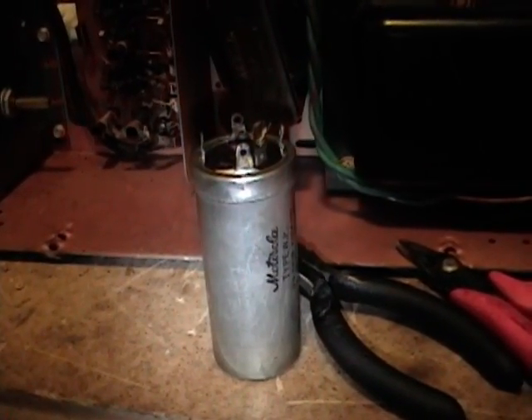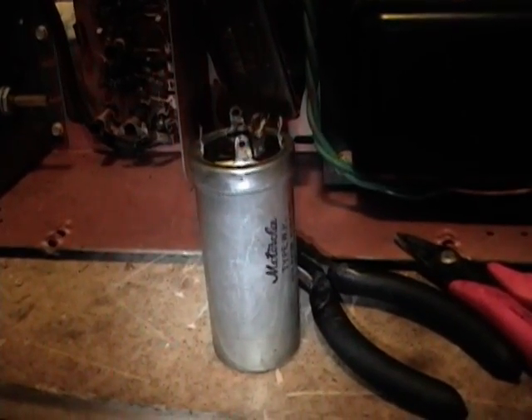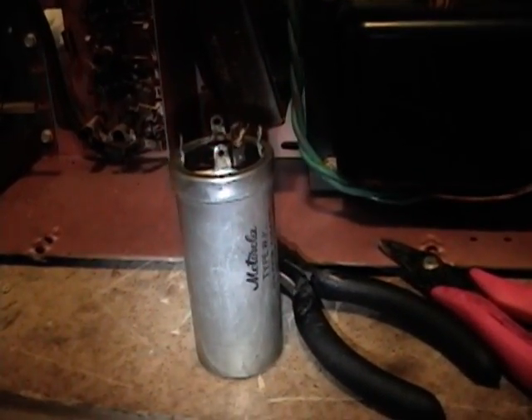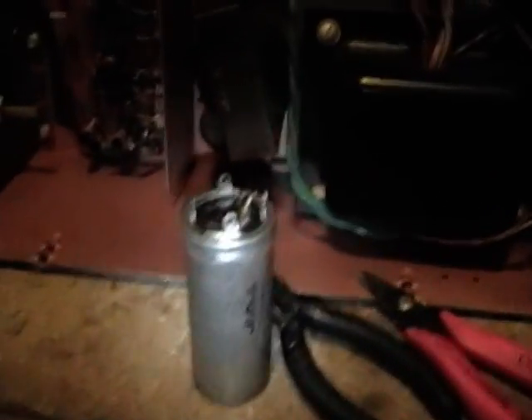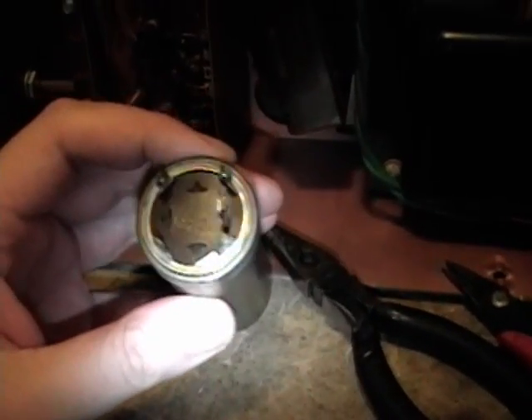During my series of videos on the restoration of an Admiral 24A12, I showed you one way to restuff capacitors — cutting open the can near the base, pulling the top off, removing residue, drilling small holes, feeding capacitor leads through, wrapping them around the lugs, soldering them on, removing the insides, and gluing the can back on. There is another way to do it, as someone reminded me in a comment, so I'll give you an overview of that technique.